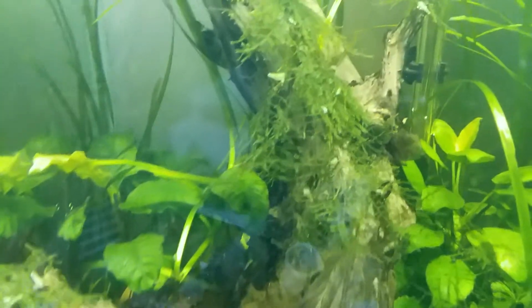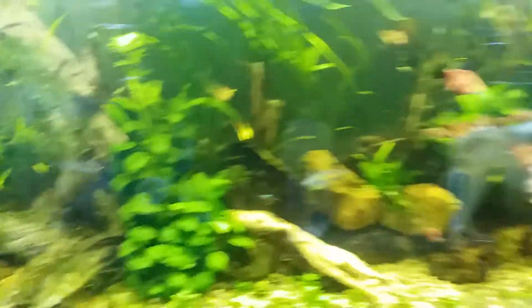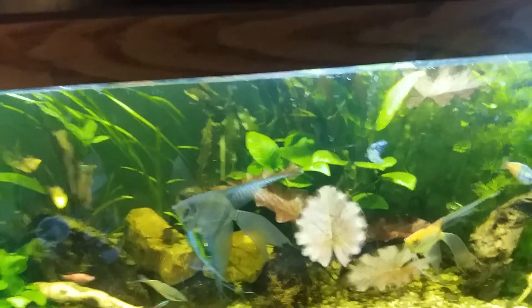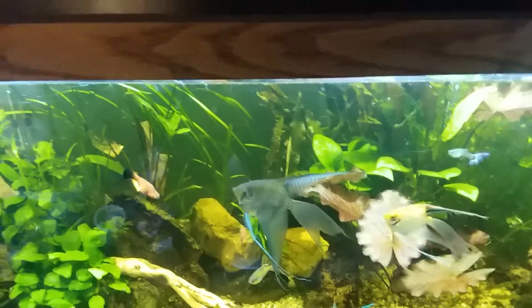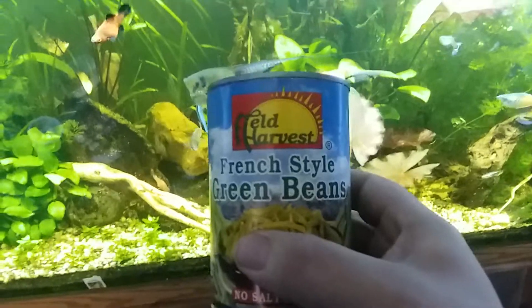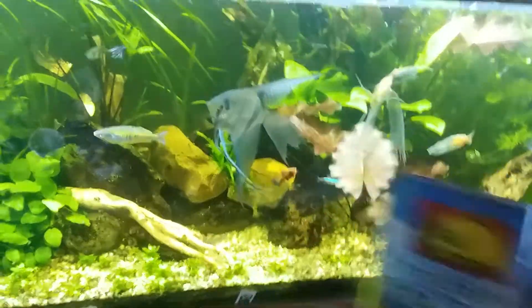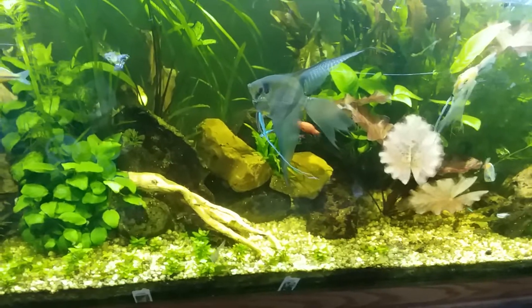Just looking right there in that moss, you can see probably about 20 of them. So what I do — and I'll do this when I'm really trying to massively breed shrimp and snails — is I'll overfeed green beans, because they're extremely high in calcium. I usually get the French-style green beans, no salt added, just so it's easier for them to get to the nice soft centers.